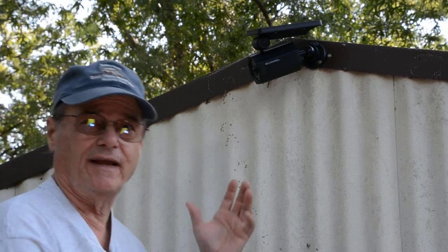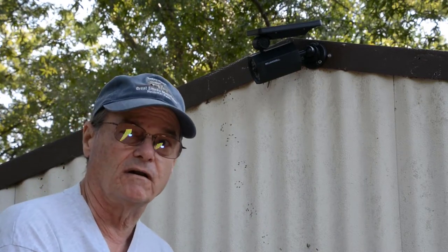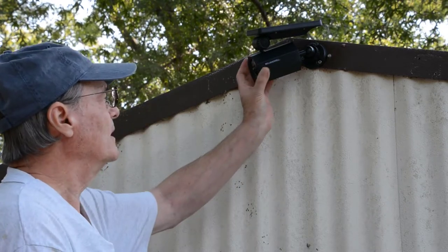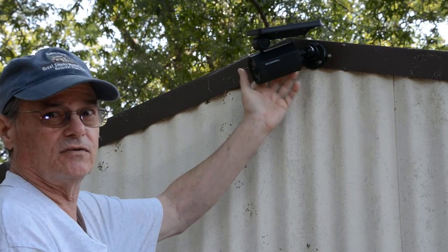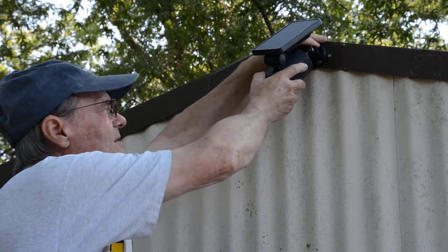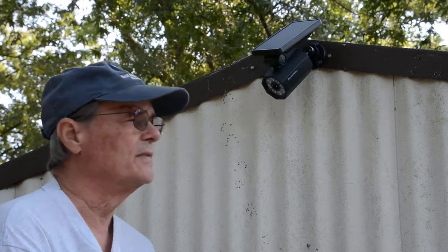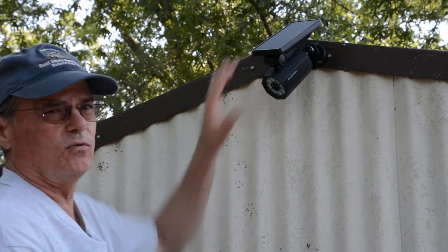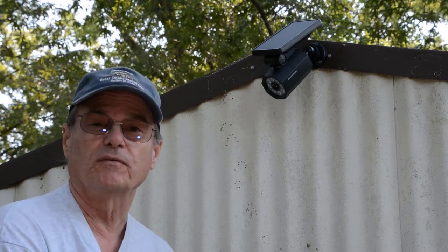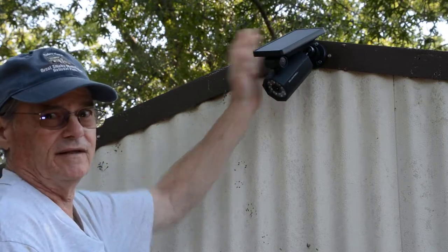First off, the light doesn't spread out enough. Just below here is where the door is for my building, and I have a combination lock on it. At night I need to be able to see the numbers on the combination lock to unlock my building. So I can't have my light pointed like this because it doesn't light up the lock well. I'm going to point it down about like this, and that gives me a better angle to light up the lock. The unfortunate thing is now my solar panel is pointed even further from where it needs to be for optimum charging of the battery. I really don't like that this solar panel isn't more adjustable.